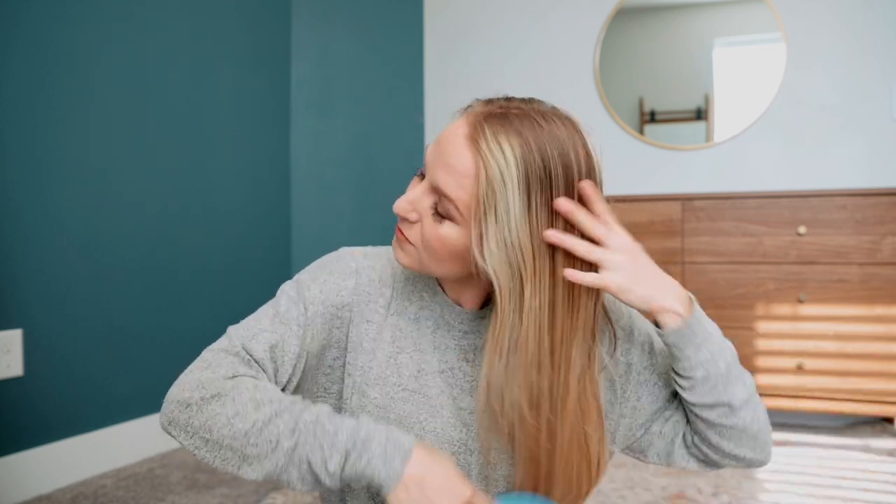You're going to start by brushing your hair out very well. Make sure it's really smooth. This is going to make it much easier when you start braiding.